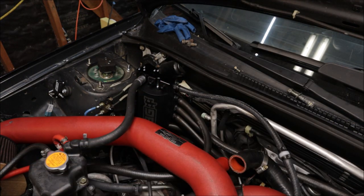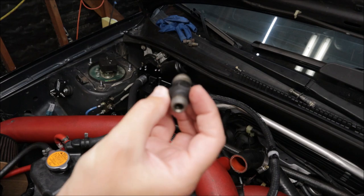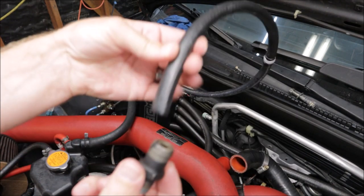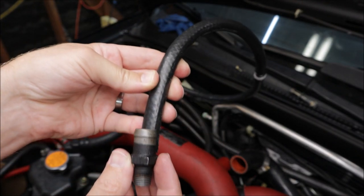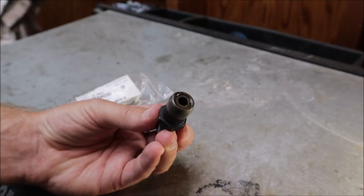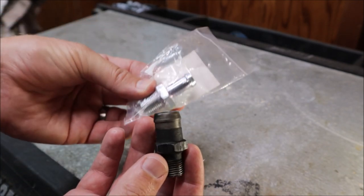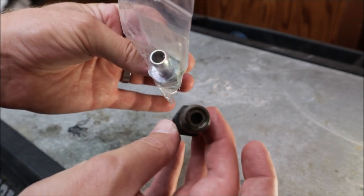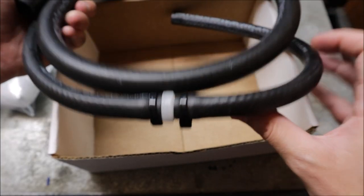This hose is actually supposed to go to right underneath the throttle body, but we have a problem. Here is the connector I took out when I got rid of the PCV system when we installed the Competition Series air oil separator. This is the hose that's supposed to go in there — it does not look like it's going to fit. This PCV valve is for the older 2002 to 2003 WRXs, and this is the nipple that I need. You can see the difference in hose sizes — this one just goes straight through without the PCV valve in it, but the PCV valve will still be on the line further up towards the air oil separator.